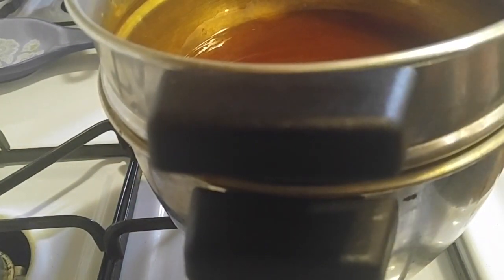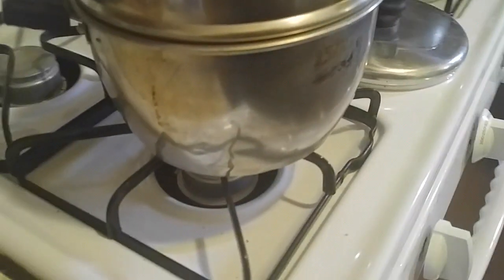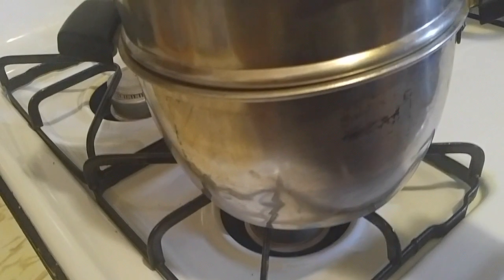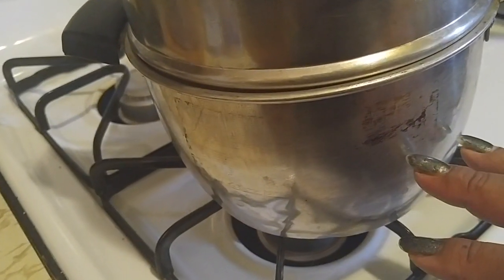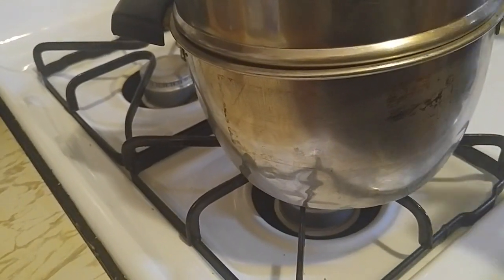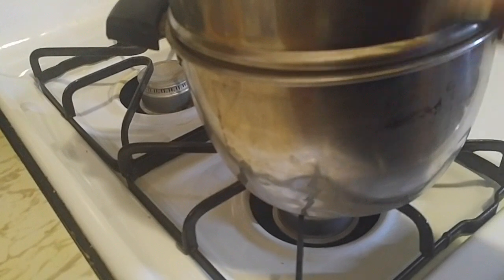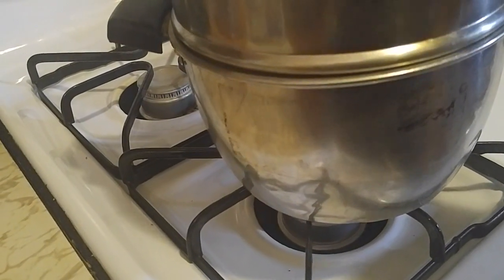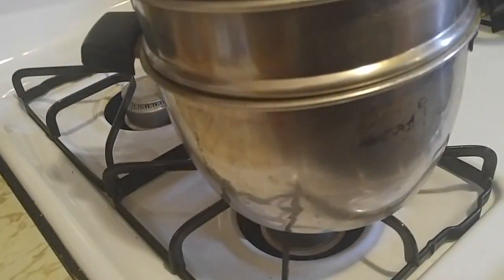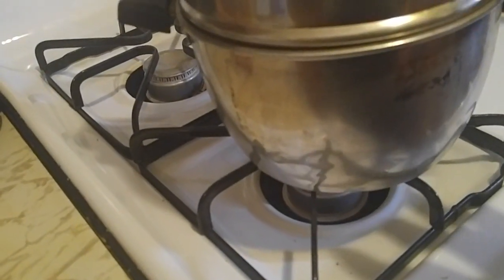We have these special pots — I sent for them from Puerto Rico because they use these kind of pots in the bakeries over there. This is full of water, and this is going to do the same effect as the oven — it's called a water bath. In the bottom you have water, and this is going to boil and cook the flan under the vapor, on top of the stove instead of in the oven.